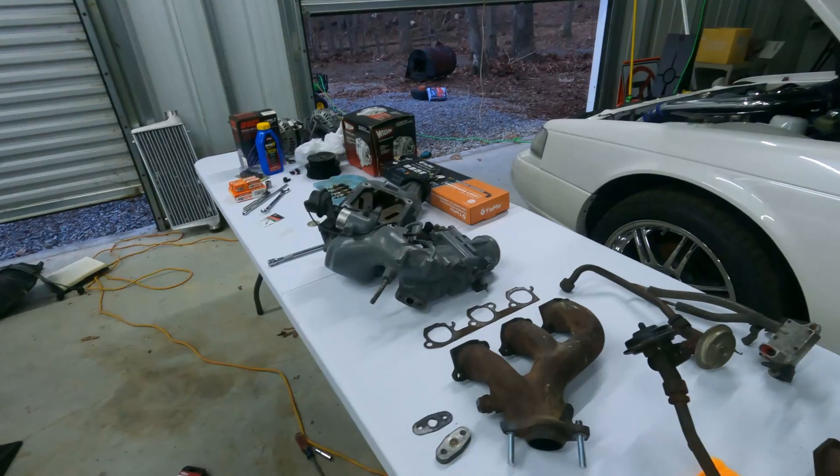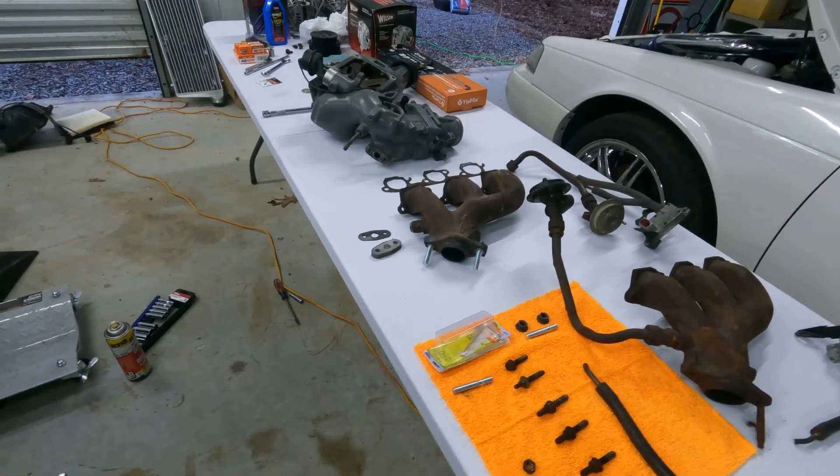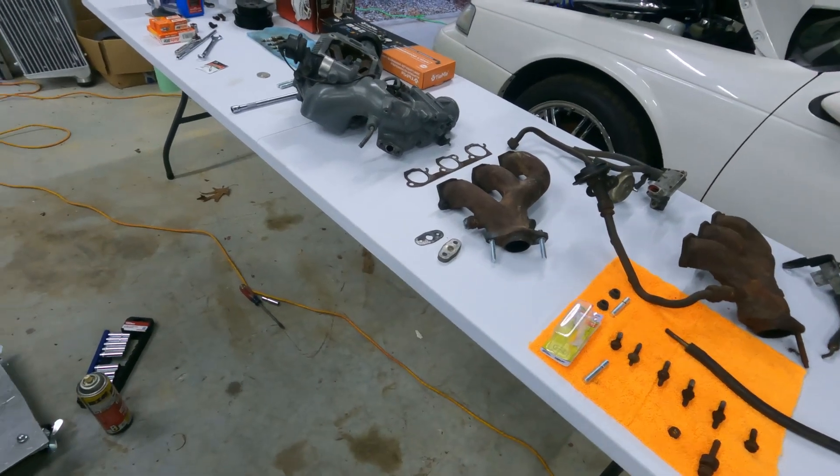The more you dig, the more you find corners that were cut. I'm remedying that now that I've decided to keep it. Before, I knew it was there but it was like — well, it works, we'll leave it alone.